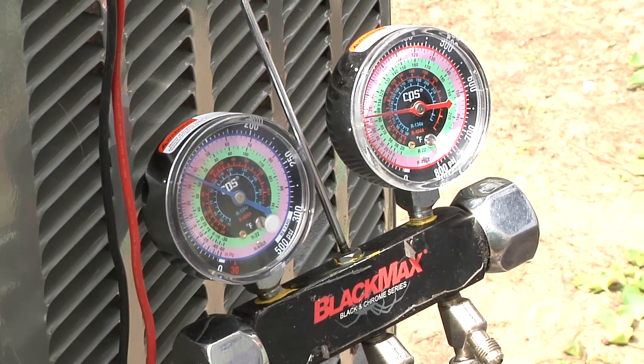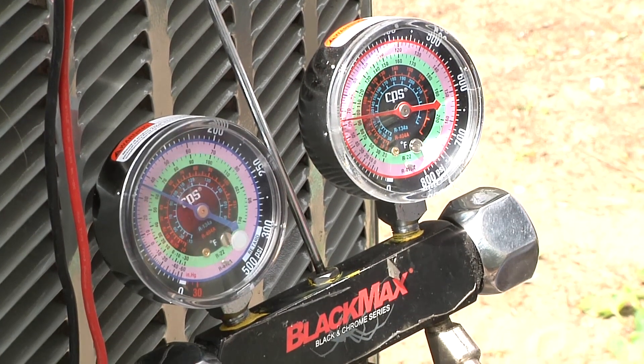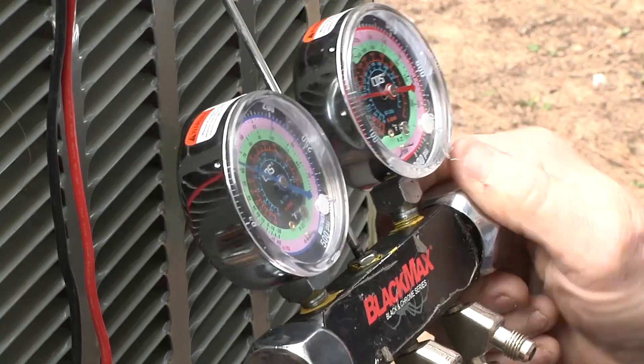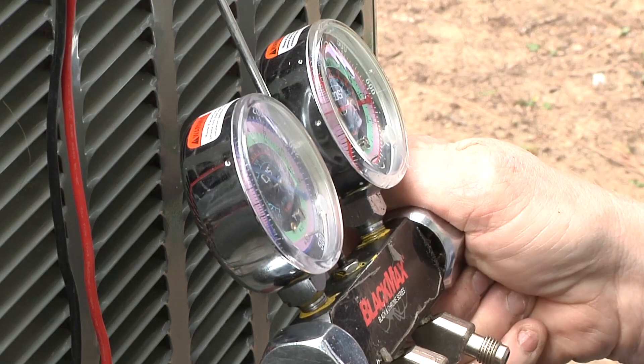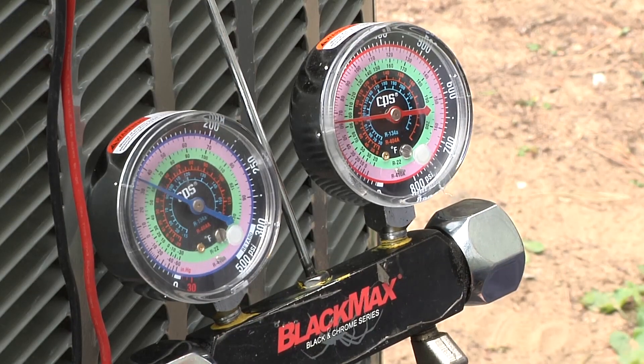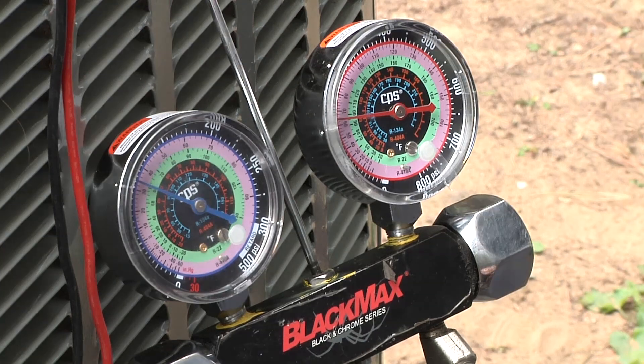The current operating pressures are about 110 on the suction side and about 195 on the high side. The current temperature right now at the condenser is 58.5 degrees.